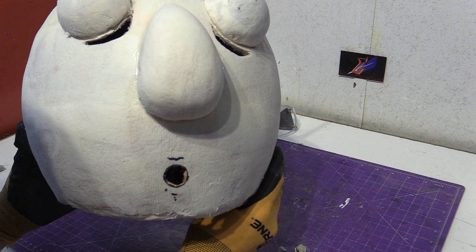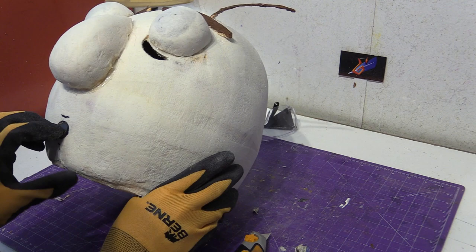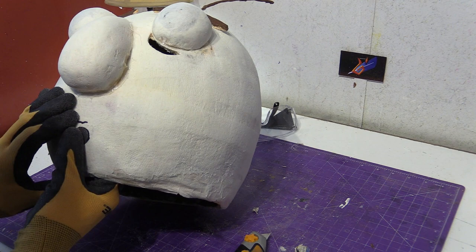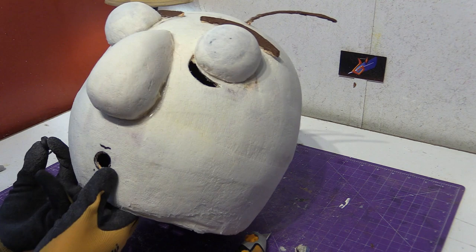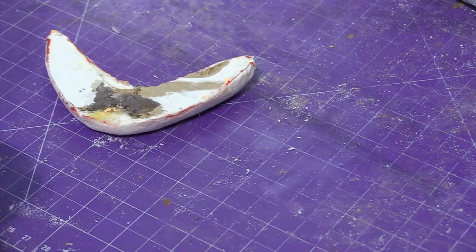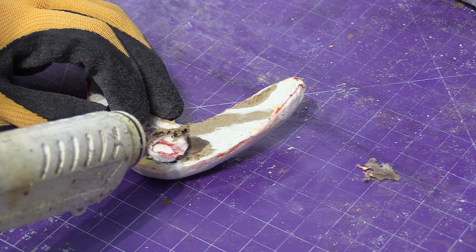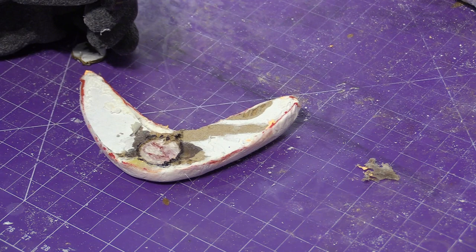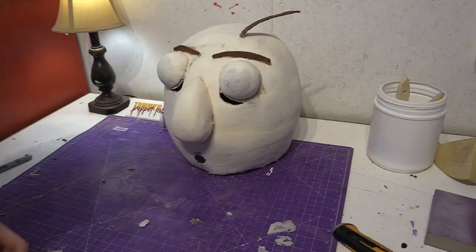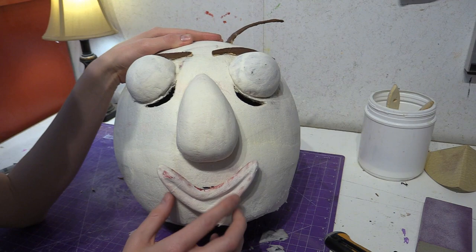He looks like he's seen a ghost! Now we're going to put the magnet inside — which is just a perfect fit. It fits absolutely perfectly. Now we've got to do the same thing to the back of the mouth. Let's try it. So now whenever you want you can make him happy or mad.